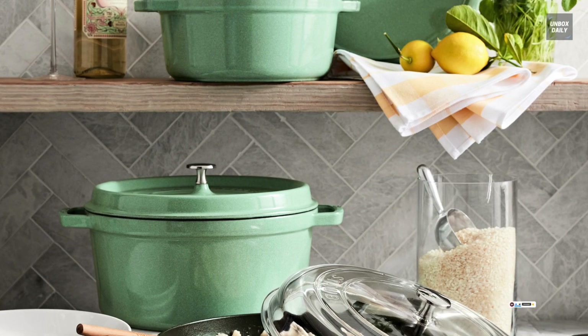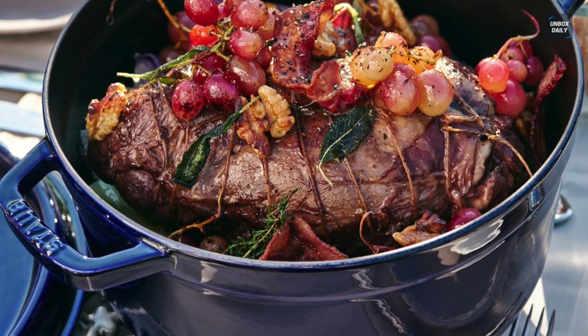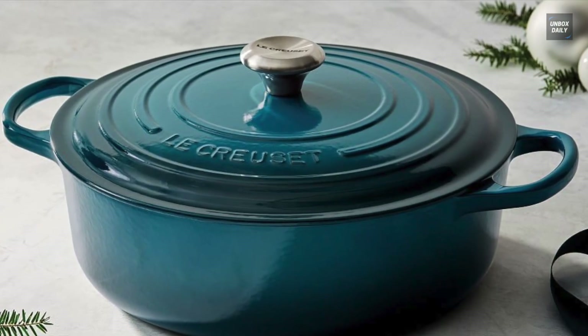Both these brands and their products are incredible, as the choice really comes down to what design and features suit the individual. So for a better understanding, we will be examining the outstanding features of each brand to help you make a more informed decision based on your needs and budget.